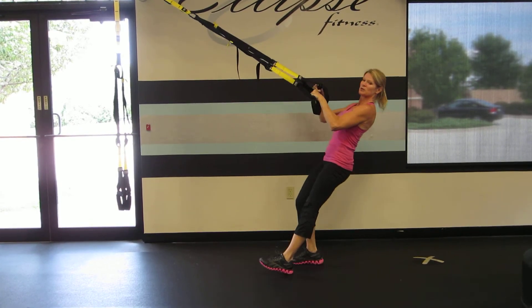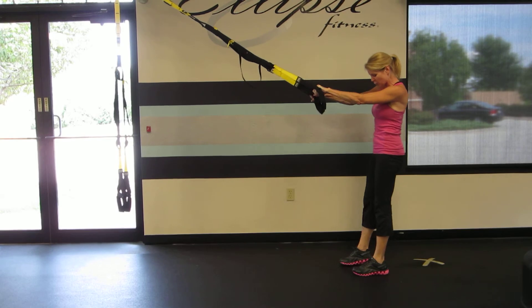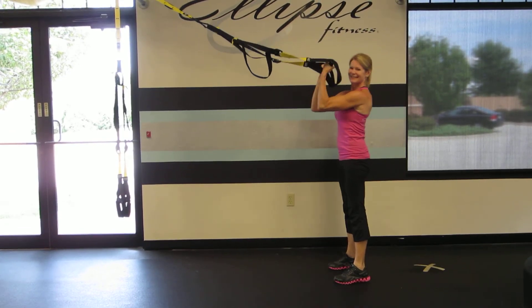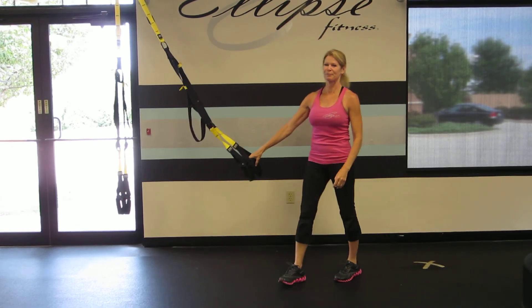And to modify this move I'm going to walk my feet back so I'm more upright. That is the squat bicep curl on the TRX suspension system.